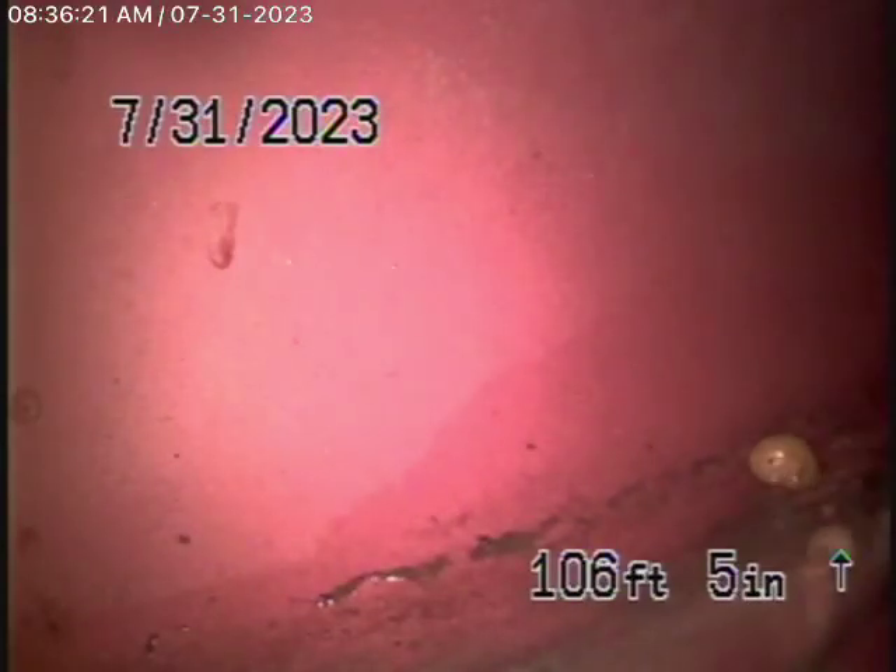We're here at 5239 Los Hermosos Way in Los Angeles, 90027. We're here to check the main sewer line. We obviously cannot check every pipe in the house. You'll have your general inspector run the water throughout the house to make sure everything's draining. The house is on a concrete slab, and this inspection is based on my opinion.